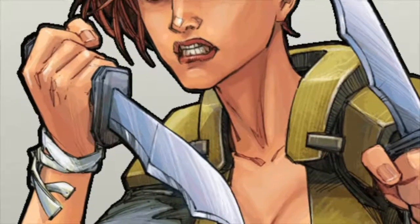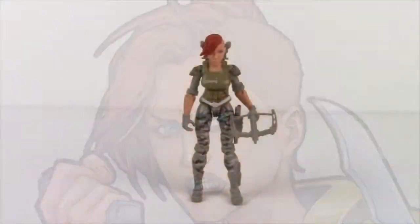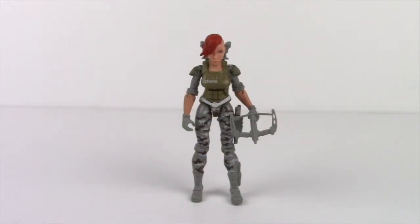Today we're looking at the 2015 Core Elite Snakebite version 1. Just like Puma version 1, Snakebite is one of the first two female characters in the Core toy line. She also has ball jointed legs, and later this year we're going to be getting some new figures that will also have ball jointed legs, so that's pretty cool.